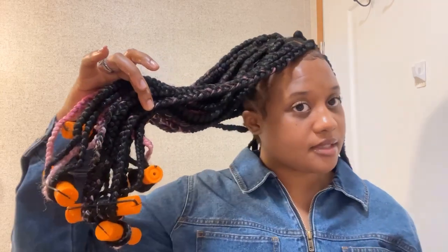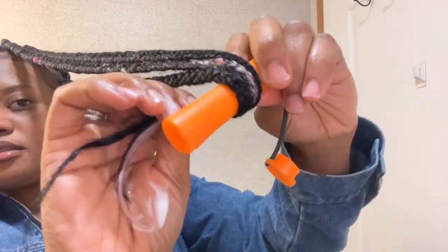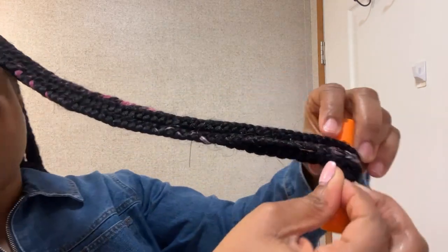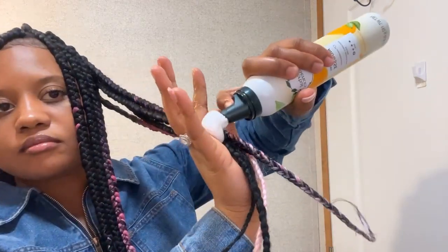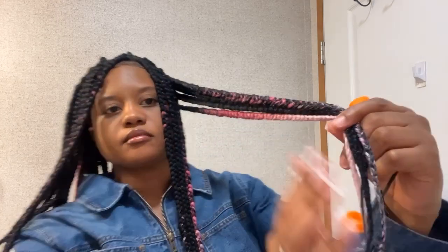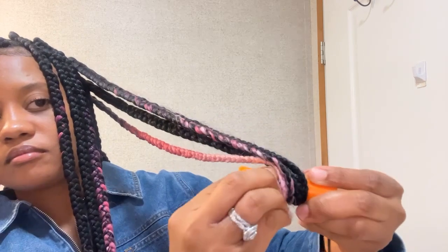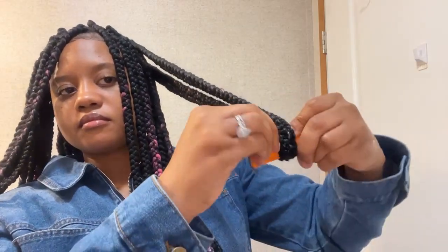I'm all finished with this side — my left side. Now I'm going to do the right side. This is how the right side is looking before. Grab your section and twirl the ends around the perm rod, really tight and secure. Hold that very end tight, making sure it's secure, then clamp it on the ends.